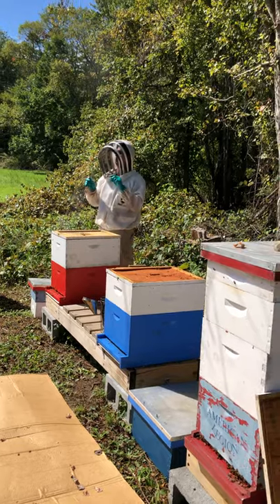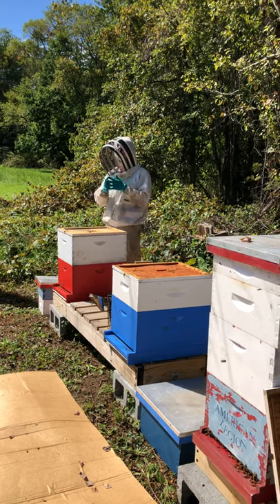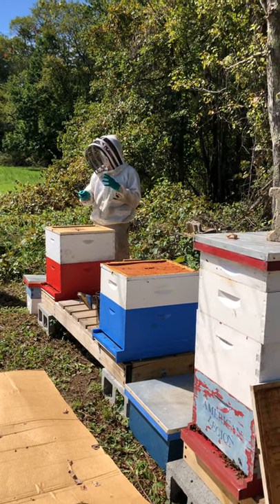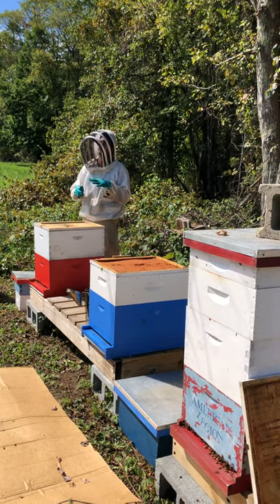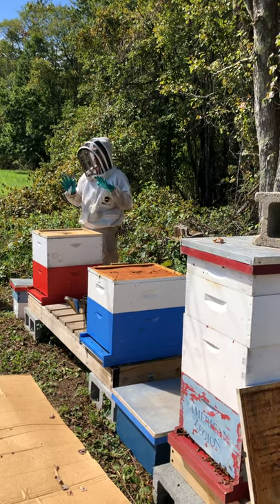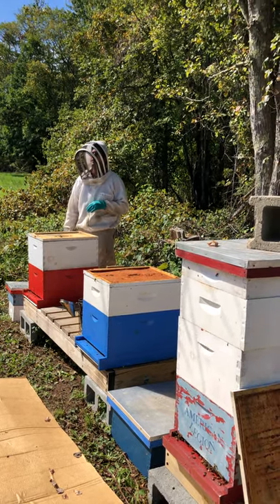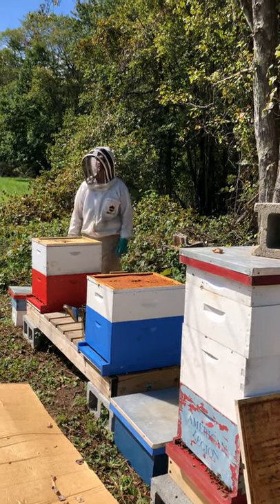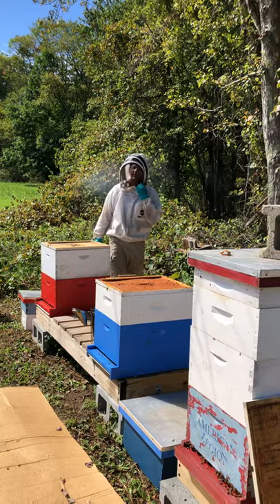If they do build queen cells, you have two choices: you can let them continue to raise those cells, or knock them down and buy a queen. I usually recommend knocking them down and buying a queen, especially if you only have one or two hives and it's late in the season — a lot can go wrong. Buying a queen is essentially a forty-dollar queenless test unless you use eggs. Ask any seasoned beekeeper — they'll say the same thing.